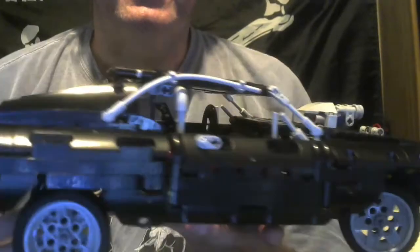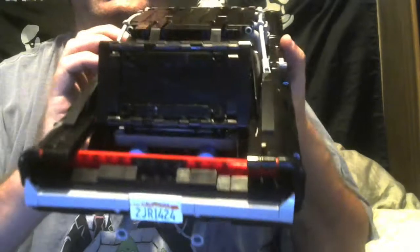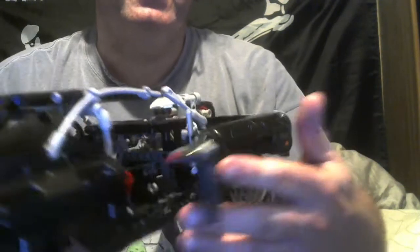Hey everybody, what is up? So the Dodge Charger is finished. A couple of new things you can see: the trunk lifts up and you can see two DOS containers. There are working doors, and you can see a fire extinguisher inside of there.